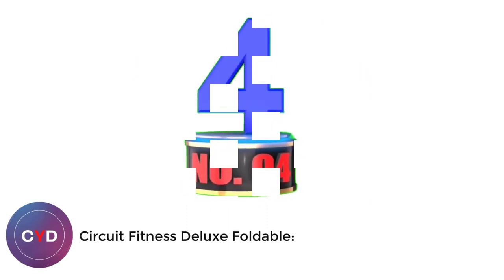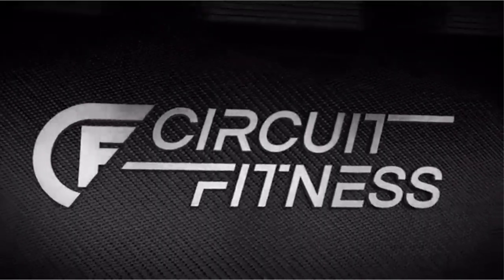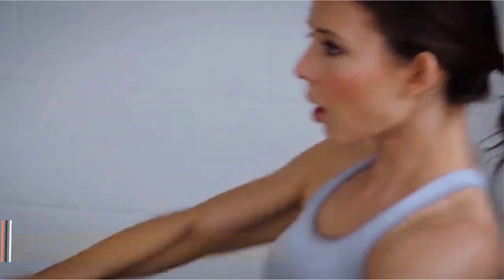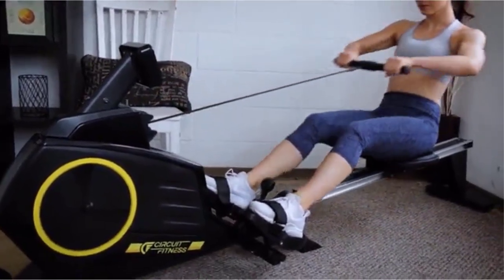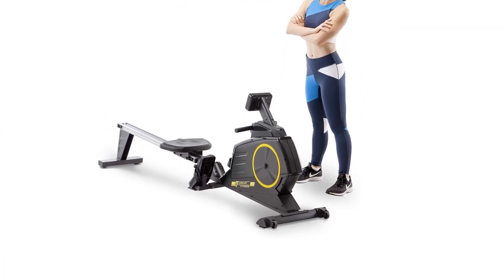Number 4: Circuit Fitness Deluxe Foldable. Circuit Fitness is a part of the Life Fitness Family. As Life Fitness is one of the most recognizable fitness brands globally, famous for creating high-quality commercial gym equipment, you know you can rely on them for superior products. One of the best things about the Circuit Fitness Deluxe Foldable Magnetic Rowing Machine is that it's compact and easy to move and store. The manual magnetic resistance system offers multiple intensity levels, so you'll get an effective workout every time. It features a heavy-duty steel and aluminum build, and the intelligent design allows you to save space in your apartment while getting an effective daily workout.